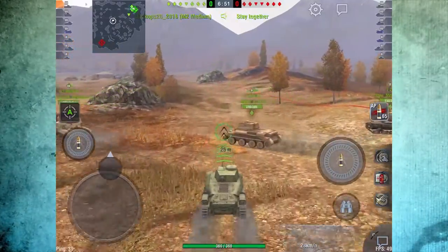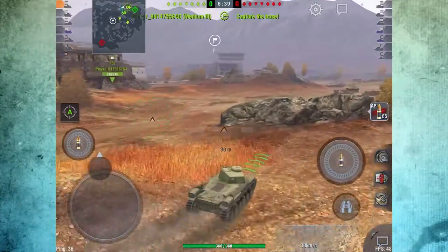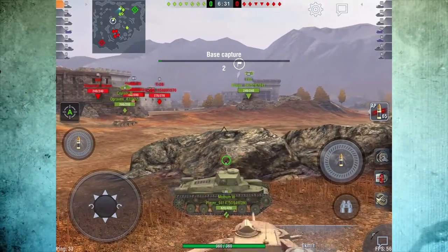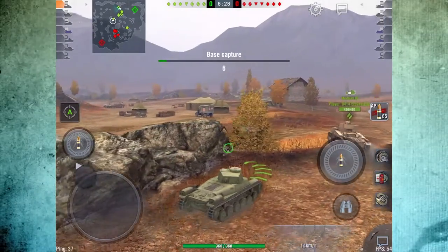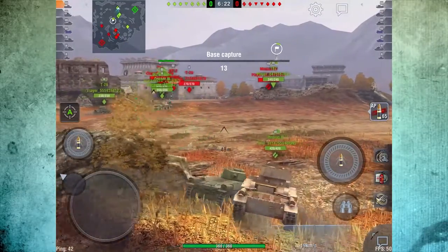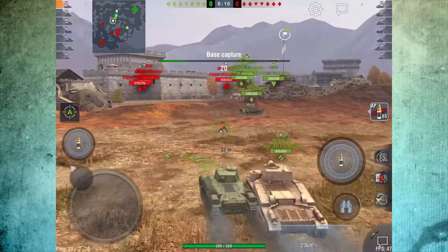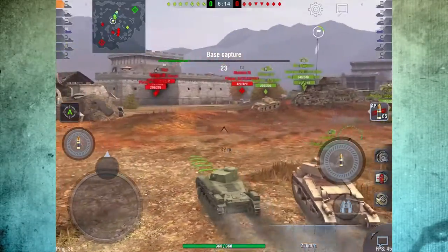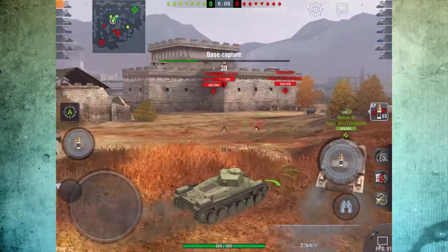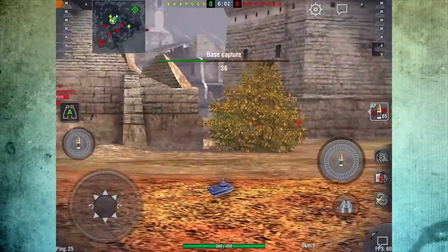Alright, next game here on Fort Despair, top tier. I like to push to the right, but I am taking a look at my mini map and seeing most of my team going more middle. I don't really want to push myself into a bad situation in the corner without any support. They have got three or four guys that have popped up on the radar over in those buildings, so what I am going to do is push closer to the middle so I will have some shots, but I don't want to rush into that situation. All my guys are sitting in base right now.